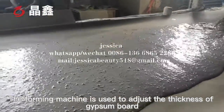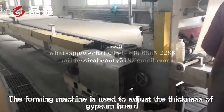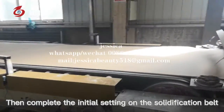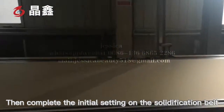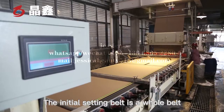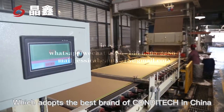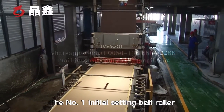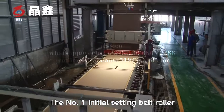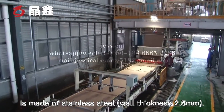The foaming machine is used to adjust the thickness of gypsum board. Then the initial solidification is completed on the solidification belt. The initial solidification belt is a whole belt, which adopts the best grade belt in China. The number one initial solidification belt roller is made of stainless steel with a thickness of 2.5 mm.